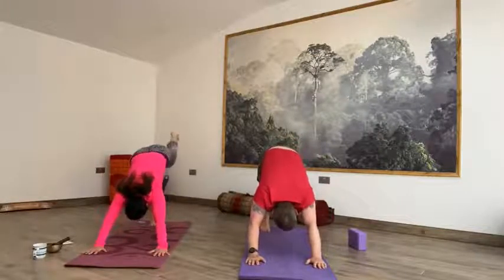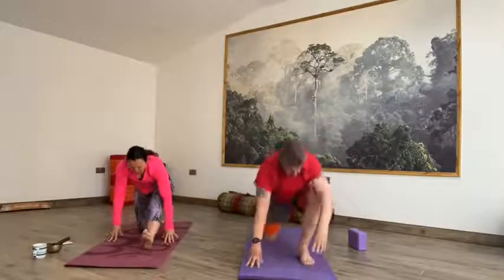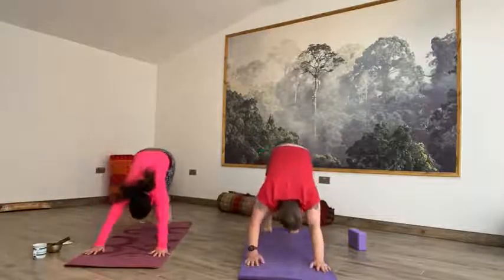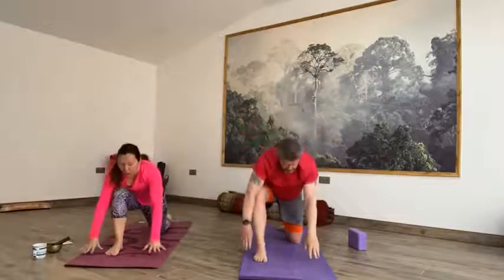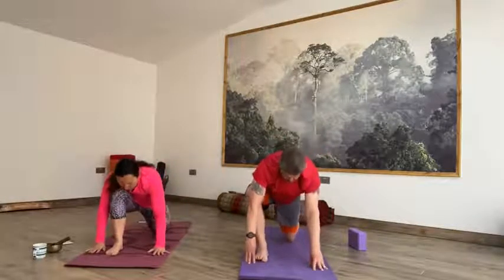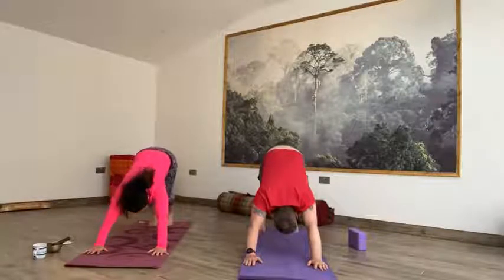Taking an exhale. Inhale, right toes sweep up to the sky. Exhale, big step forward, release that left knee, lengthen toes. Inhale, low lunge, reach up to the sky. Exhale, hands to the mat. Inhale, runners lunge — hips stay high. Exhale to the front of the mat. Inhale, step it back to downward facing dog. Taking an exhale. Inhale, left toes reach up. Exhale, big step forward, release the right knee, lengthen to toes. Inhale, low lunge, reach up. Exhale, hands to the mat. Inhale, runners lunge — lengthen, hips stay high. Exhale, front of the mat. Inhale, step it back to downward facing dog. Hold it here. Well done. Lovely — a nice little flow connecting movement with breath.